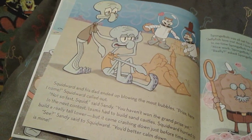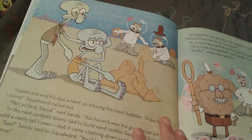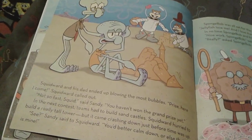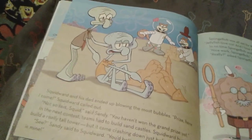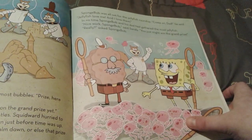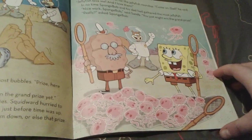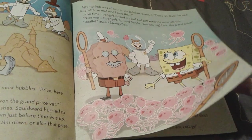Now it's time for the sandcastle game. I have a feeling Sandy and her father probably win that. Squidward's sandcastle gets damaged — actually, it comes crashing down and it looks like Squidward fell in. His dad looks very concerned for him. Sandy says that prize is going to be hers. Now it's time for a jellyfish roundup, and Spongebob says jellyfish love me and I love them. Spongebob and his dad gathered the most jellyfish, and now Spongebob thinks he's going to be the one to win the prize.